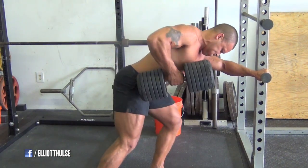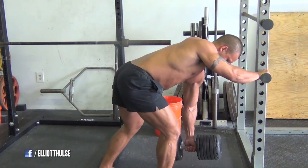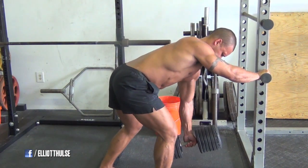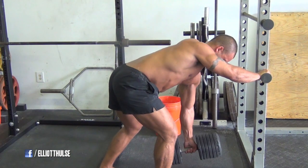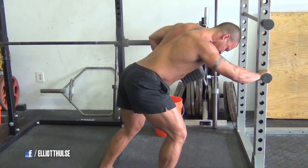You'll see the same thing here with the single arm rows. That's the heaviest dumbbell I've got in my gym — it's only 100 pounds — so I'll end up doing six to eight reps sometimes with this. I've got to get a heavier dumbbell because I really like this exercise a lot.